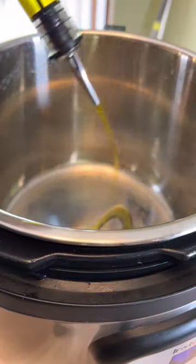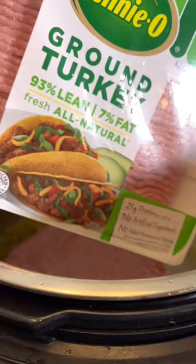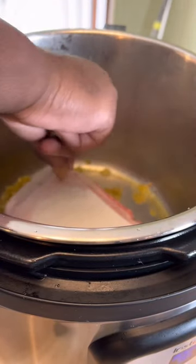It's chili season, so we're about to make some chili. Gonna start off with some olive oil, some green chili, some ground turkey. Then we gotta take out its diaper or whatever that is.